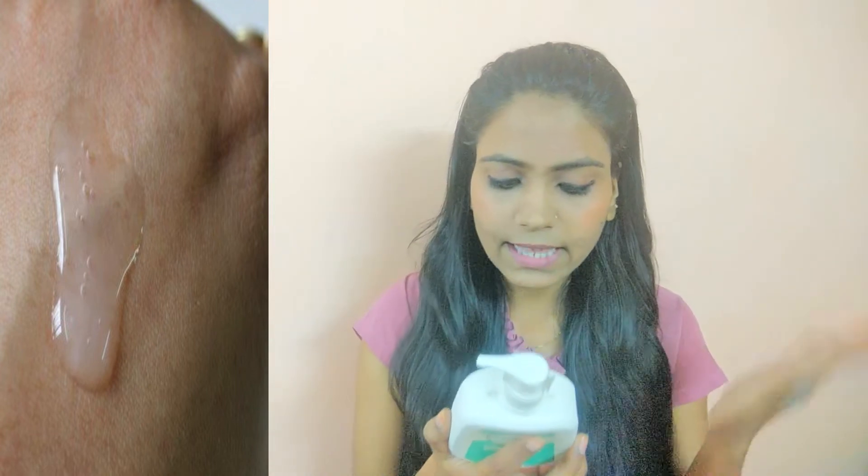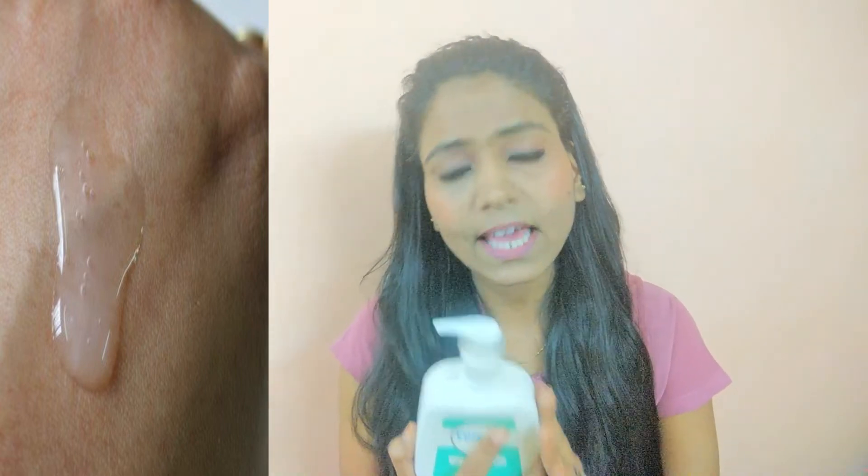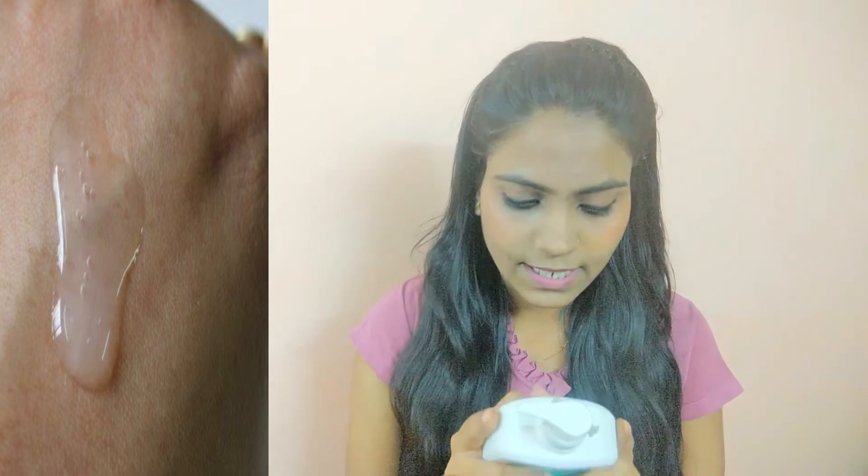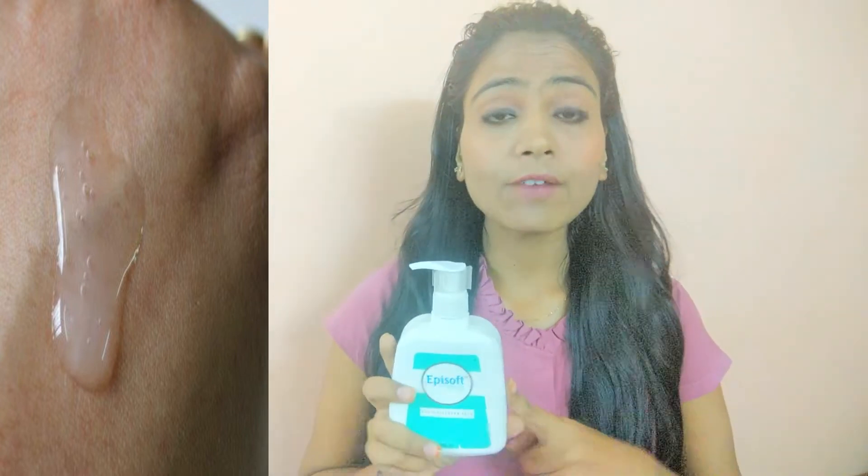You have to wet your face first. Then take the required quantity, wash your face thoroughly. Every day it cleanses your skin in all areas, removes the impurities, and reduces buildup on your skin.